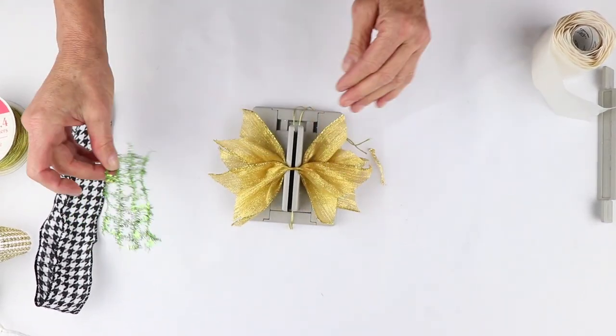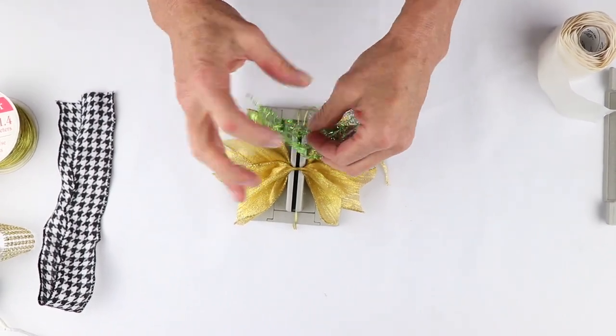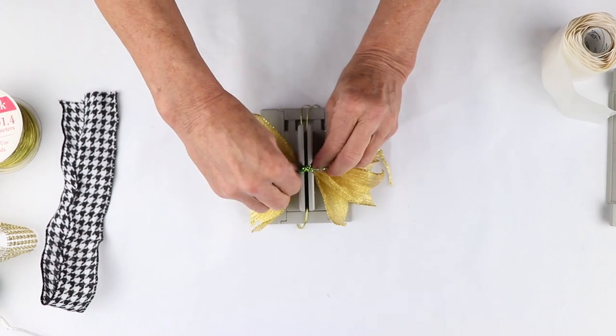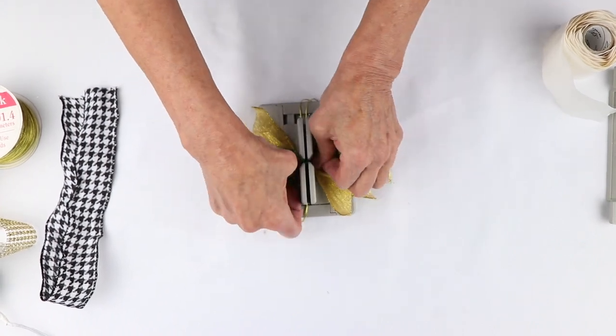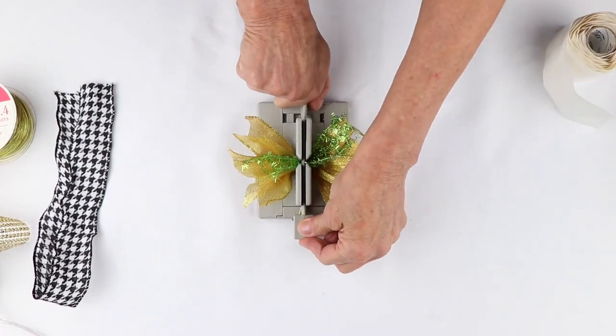Then I have this piece of Bowdabra — it's kind of a wired mesh — and again I'm just going to fold it in half and place it down into my mini Bowdabra. Then I'll take my wand and just scrunch everything down.